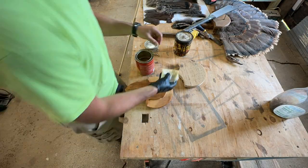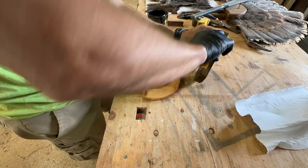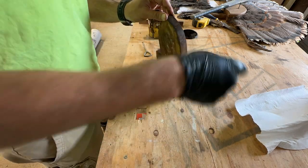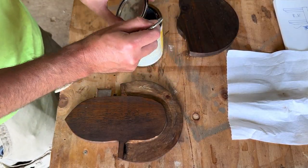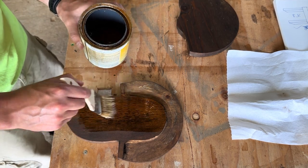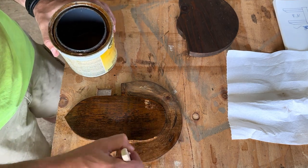We're going to add a little pre-stain conditioner because this is kind of a pine material, and my brother likes dark stain. So we're getting the dark walnut from Minwax out and we're going to darken this baby up. It looks really good and really pops. I figure out I forgot a step, and I kind of think it's going to be disastrous, but it actually ends up being a happy accident — I really like it. So we're adding some shellac to protect the wood.